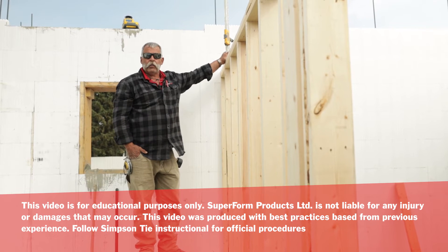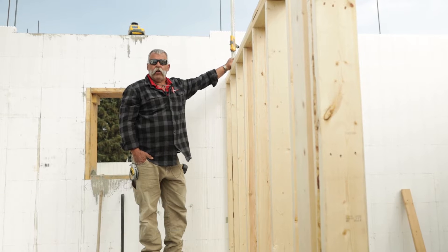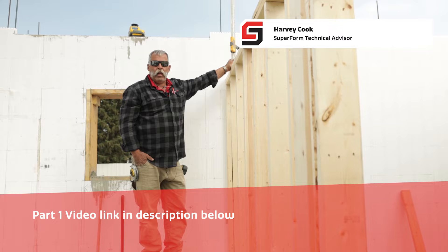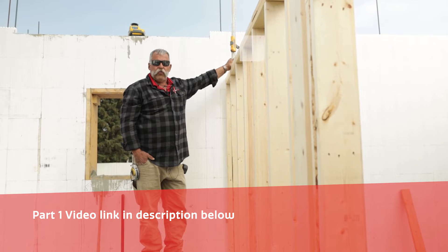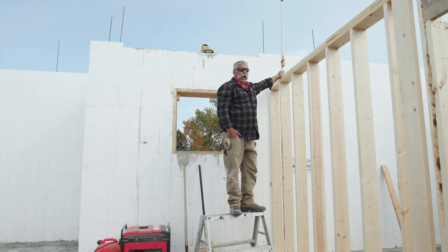This is Harvey Cook with Superform Products. We're here going to video part two of a two-part video series, installing ICF-VL floor hangers for a ledger board, when you're building ICF right to the roof and you want to hang those floor trusses inside the foundation wall.